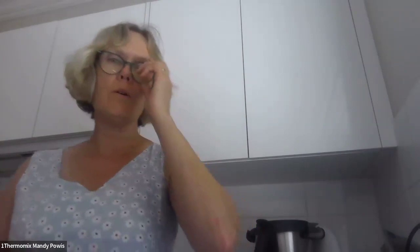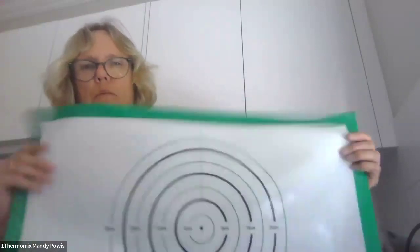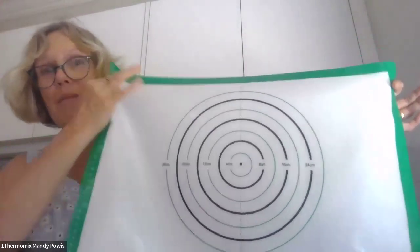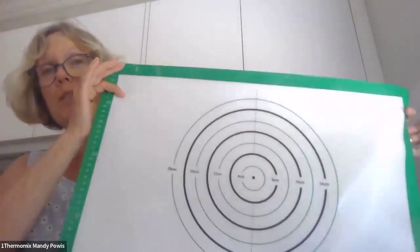Continuing on with our host rewards: the silicone bread mat. If you've been around for a while you may well have seen these because they've been on the host rewards catalog for a long, long time — I've been around for I think eight, maybe nearly nine years and they've been around all that time. The silicone bread mat — you've got the baking mats — and certainly my very first one did not have these circles on it, which is totally awesome.